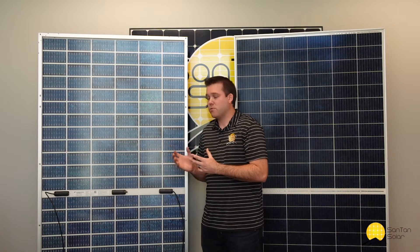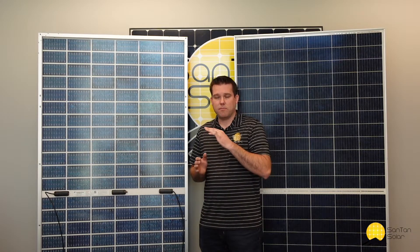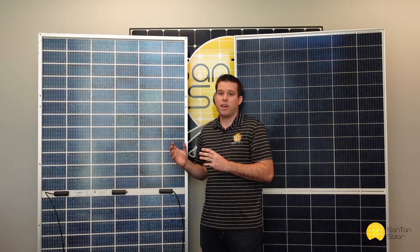With this sort of panel, it also helps to have it angled from the ground. In most standard applications, you'll have it mounted parallel to the surface, whether it's a roof or the ground. Having it mounted at an angle will allow more rays to pass through and more opportunity to collect from the back side of the panel.